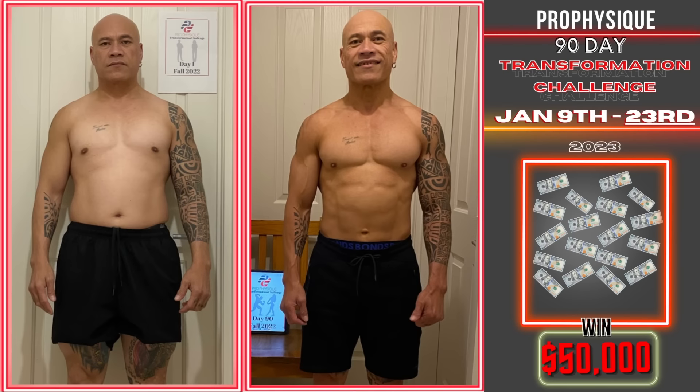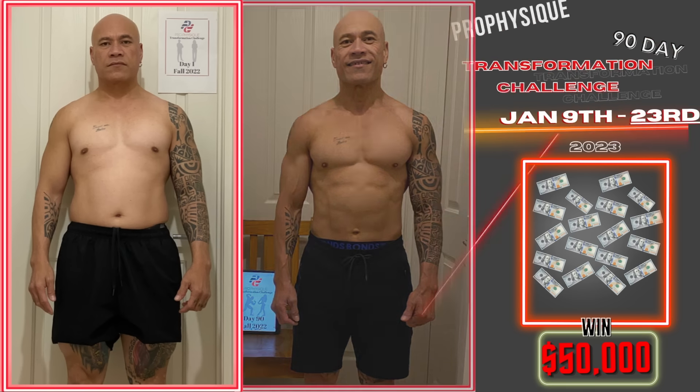We're also on the last day of registration for our 90-day transformation challenge, where we're going to give you individualized nutrition plans, individualized training plans, a support group, and if you place, we're giving away $50,000 cash. It's open worldwide to all age groups — in fact, both of our winners last year were over the age of 50. Join our 90-day transformation challenge.